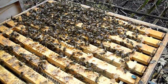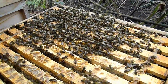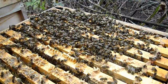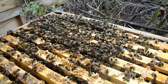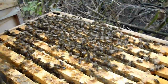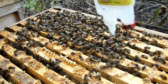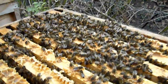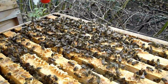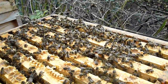They're a bit lively, aren't they? I thought they would have liked it because of the sugar syrup.